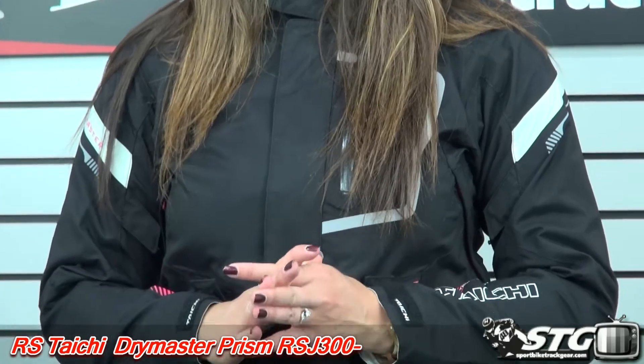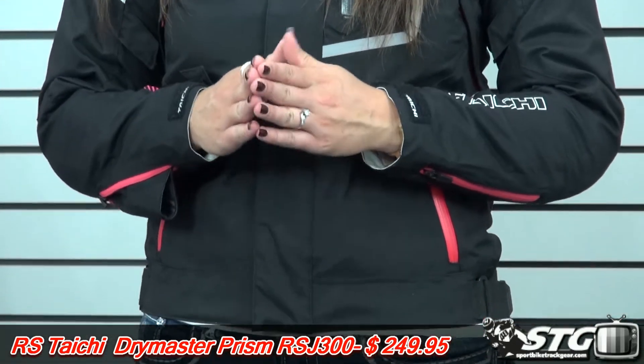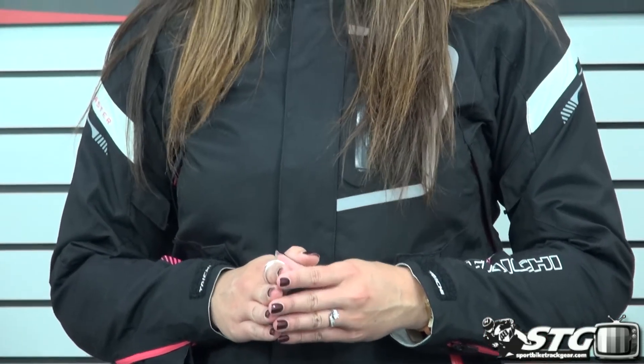This is Aubrey from sportbytrackyear.com and today we are doing the video review on the RS Tai Chi Dry Master Prism Ladies Textile Jacket. As always, we're going to start this off with our hassle-free exchange policy. We make it simple and pleasant, and as a female rider I know how important that is.